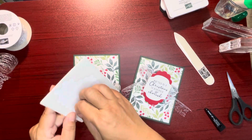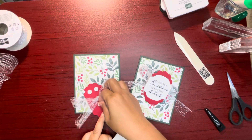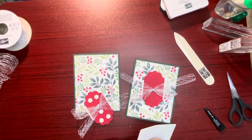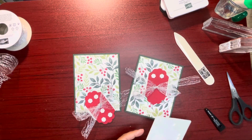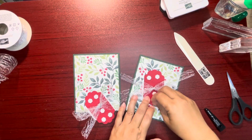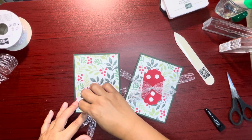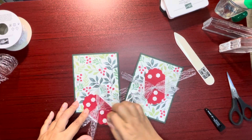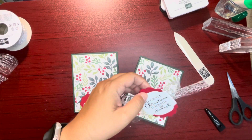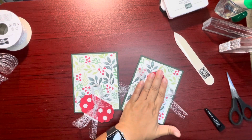Then I'll get some Stampin' Dimensionals. You gotta have Stampin' Dimensionals, right? I'm putting quite a few on there because of the bow, just so it's held there. Take off the backing and center on the card, pushing it down.